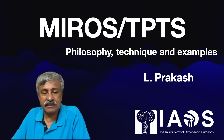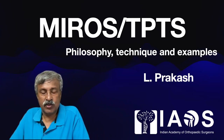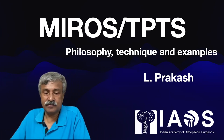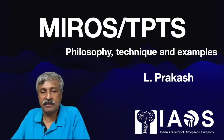As per the suggestion of the inventor Mario Tungari, new designs, unbreakable clamps, new instruments and even improvement in the wire designs have been introduced. This talk is a summary of the philosophy, technique and examples of Mirage TPTS.